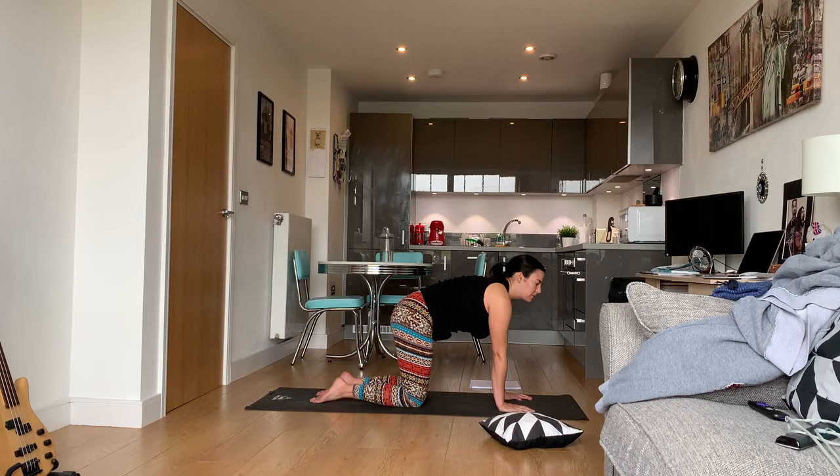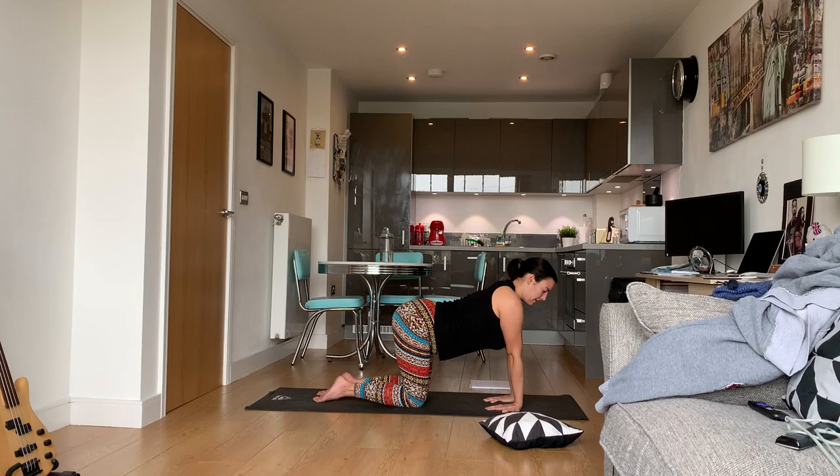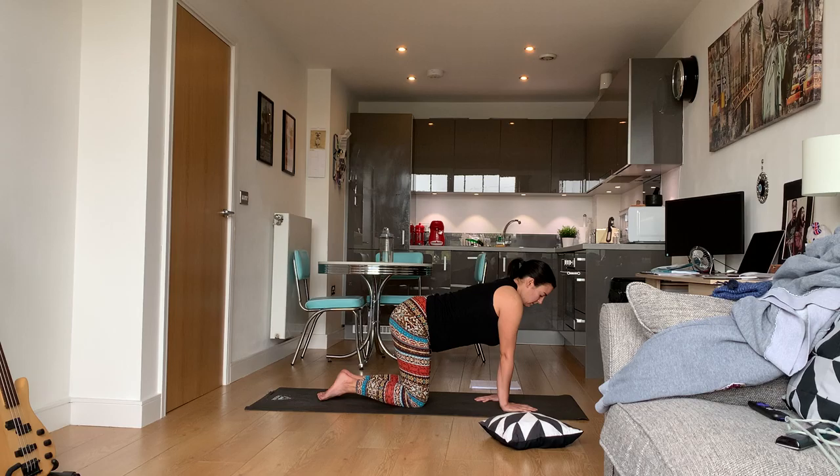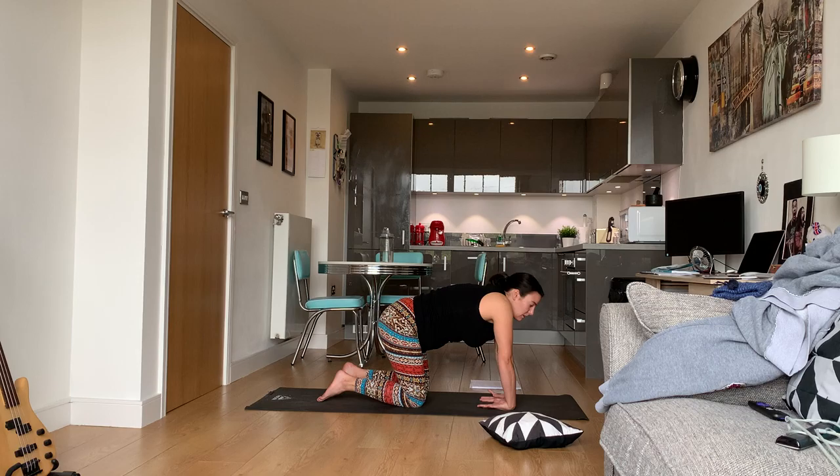Feel free to take any movements here — you can do hip circles if you want. You can also turn your palms inwards and lean back; that usually feels pretty good. Do not strain yourself. If you want to turn your fingers towards your body and you're feeling pain, turn it back. You can also turn your palms upwards — if this does not feel good, put it back.